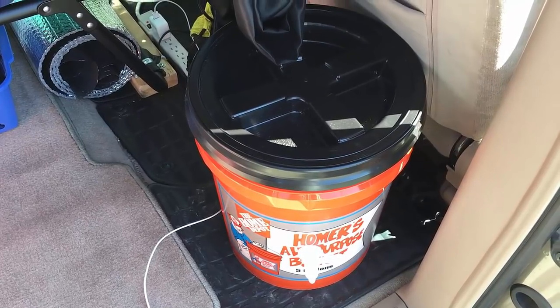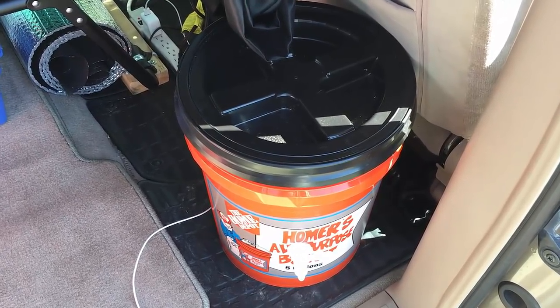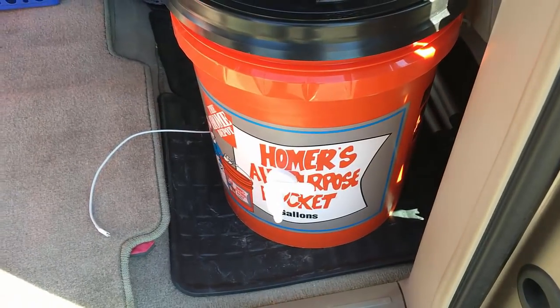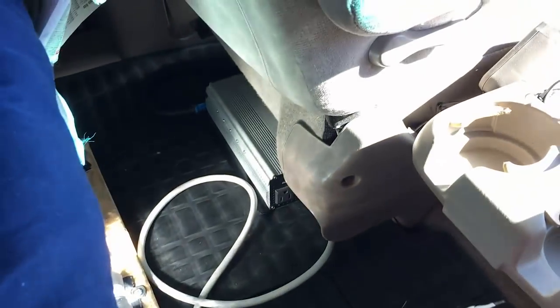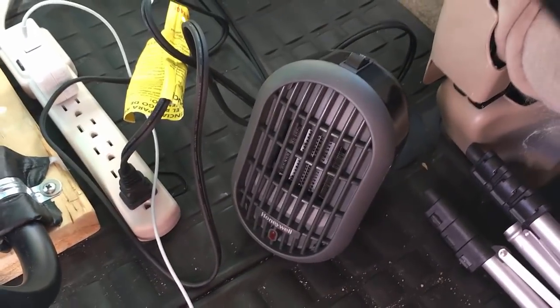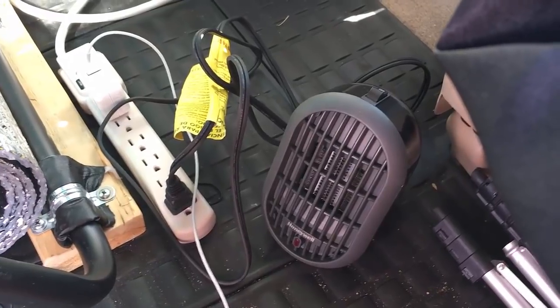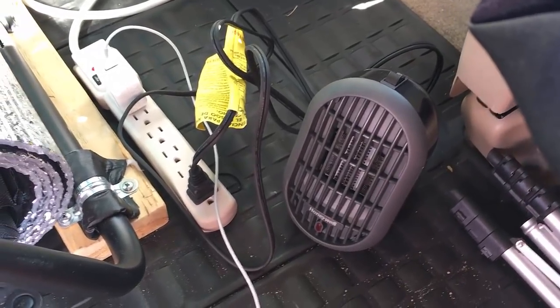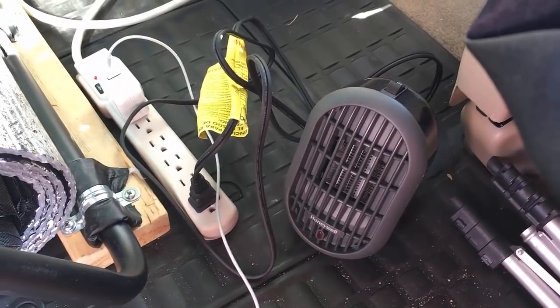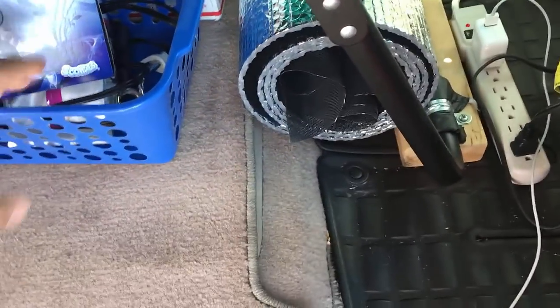Water storage — I already did a post on this. It's very easy to make your own water storage; it's durable and easy to move around. I put the spigots a little high so I can get my Pyrex cup under there. Behind the seat is my 800-watt inverter wired directly to the battery — there's a fuse there. A small ceramic heater at 180 watts; you can run that for a couple hours easily on the car battery to keep warm or while making breakfast.